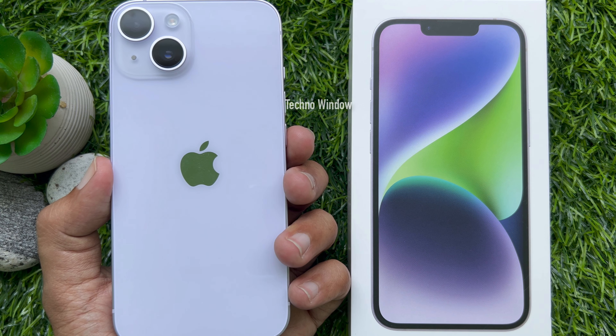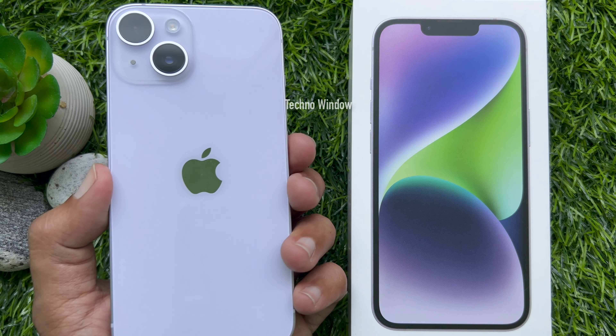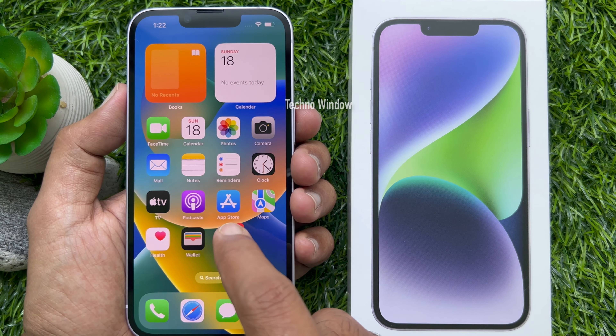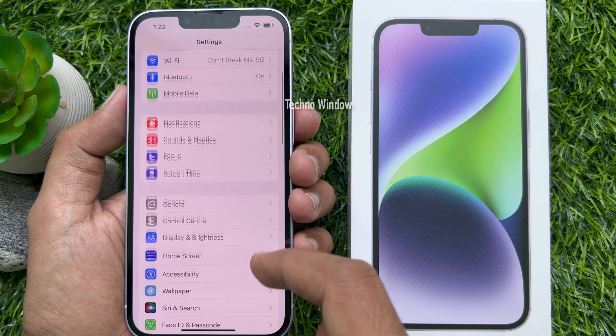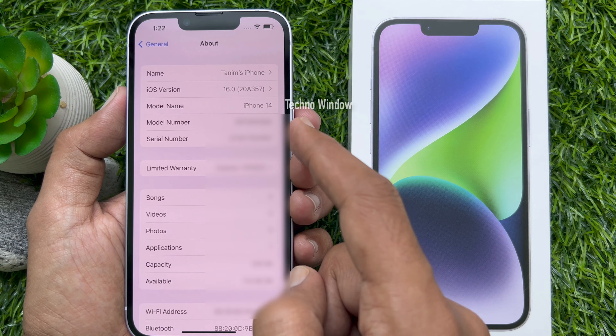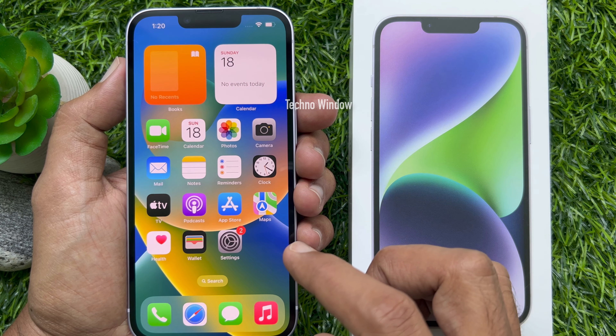Hello everyone, today I would like to show you how to show battery percentage on iPhone 14. This is iPhone 14 running iOS 16. To show battery percentage on iPhone 14, first open the Settings app.